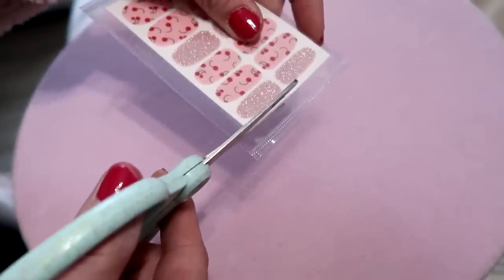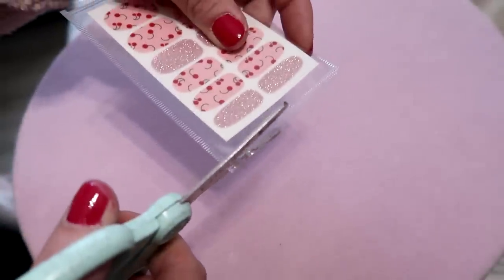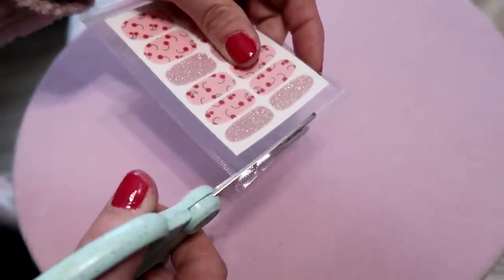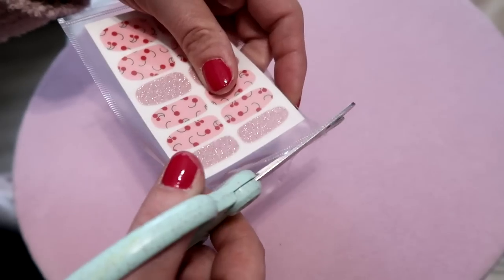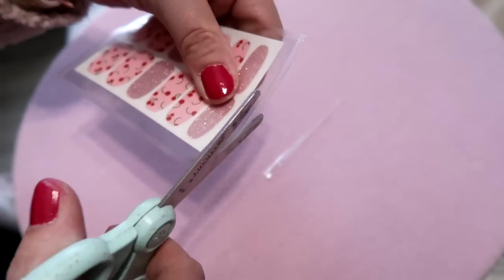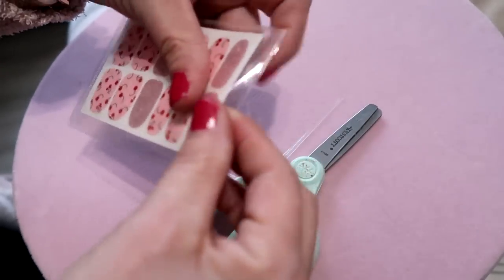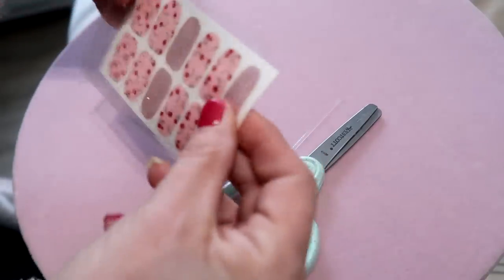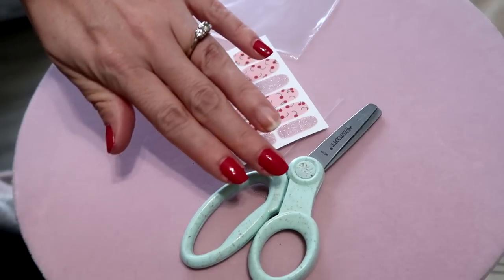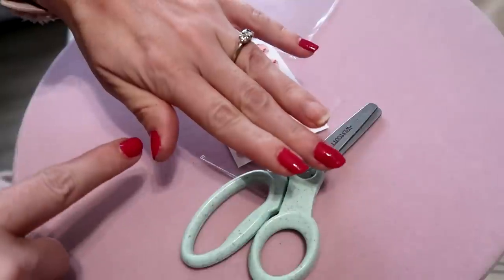The trick when cutting open the package is don't cut all the way through, because you need enough left to seal it back up with your straightener. Take the scissors to the edge as much as possible so you can slide the nail strips out.